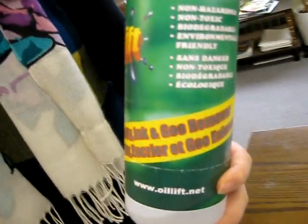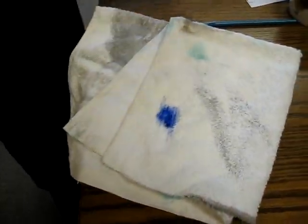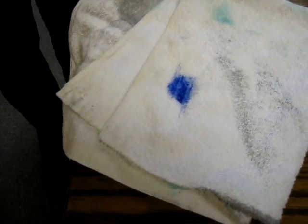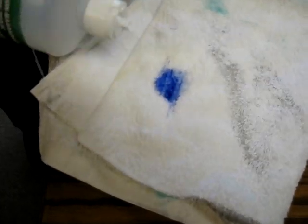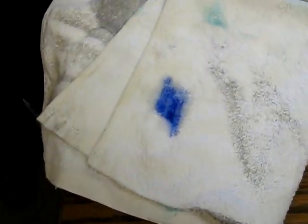Graffiti, ink, and goo remover. Put a little bit more on it. Why don't I use the zoom lens instead? It's better focus.